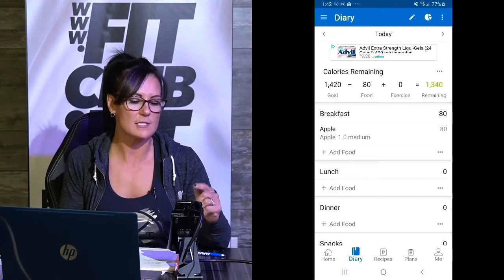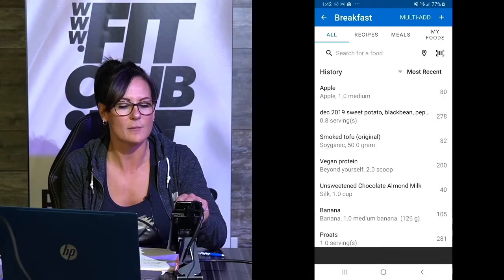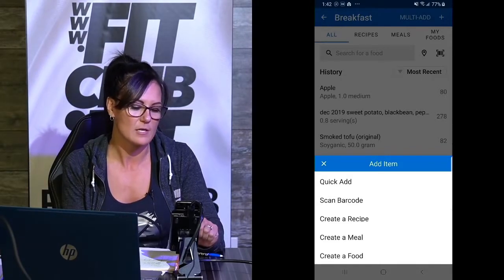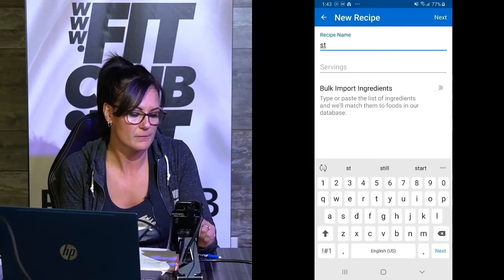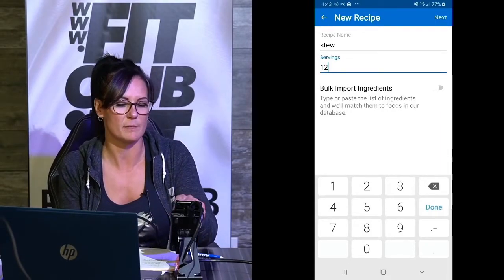What I want you to do is go through this app and track all of your food that you're eating. Scan it, search it. And if you're making a recipe, you can go to Add Food. That little plus sign on the top right-hand side lets you create a food, create a meal, or create a recipe. So if you go to Create a Recipe, enter ingredients manually — let's say stew. I'm going to make some stew. How many servings? 12 servings are going to be in my stew.